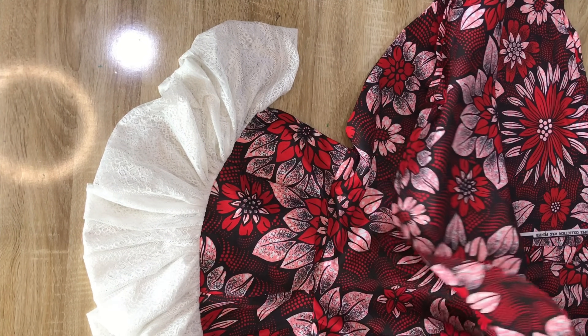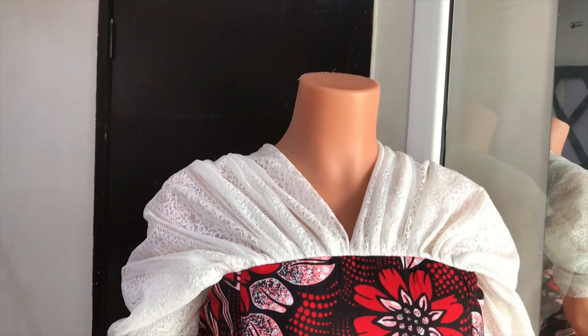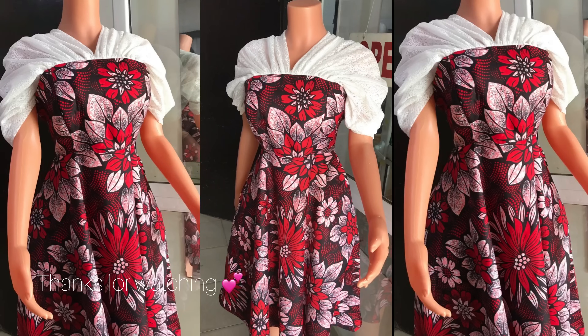The next thing is to install the zipper, and this is what the finished dress looks like on the mannequin.